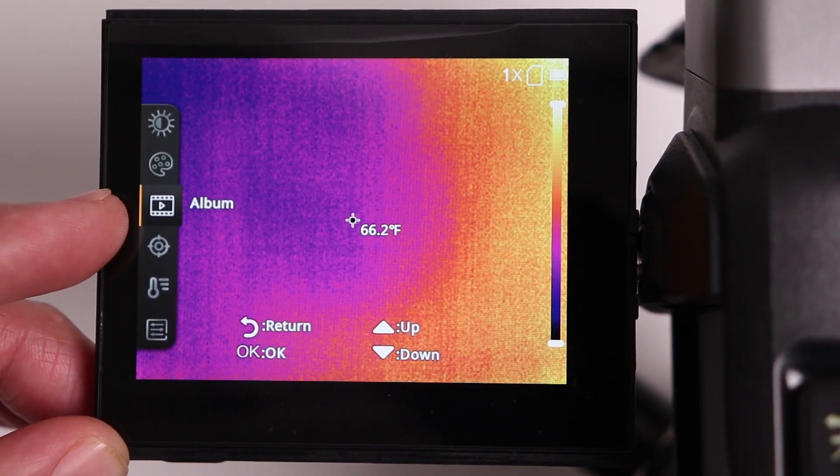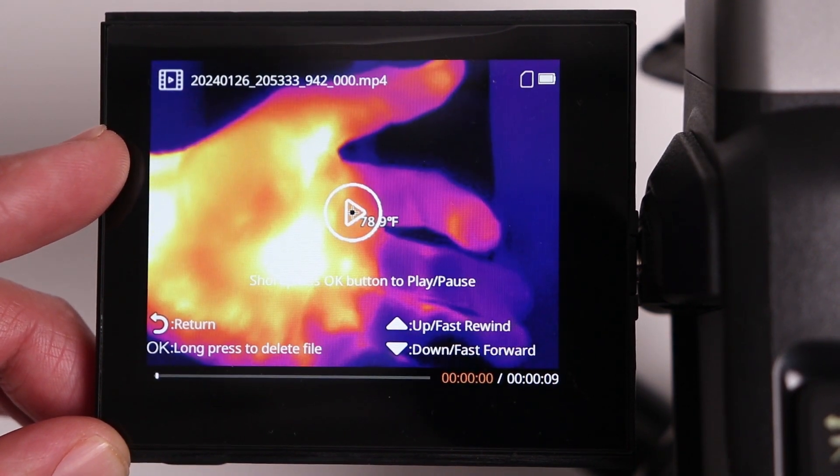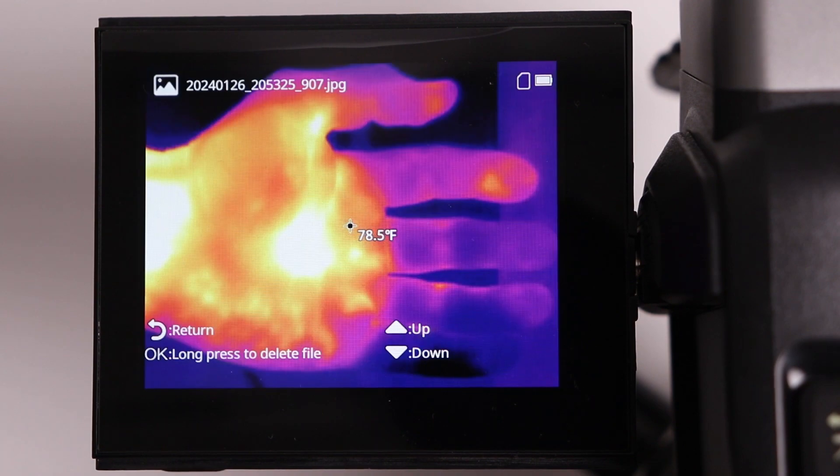The next icon allows us to play back videos or photos. I can select a video, hit OK, hit play, and the video begins to play back. Photos work the same way — I can select it, hit OK, and I can see that photo in full detail.